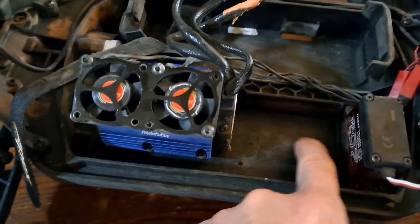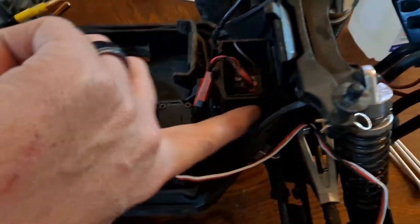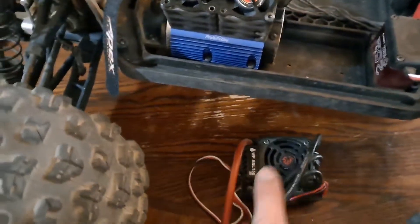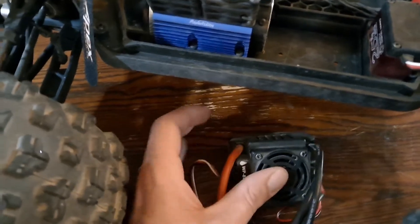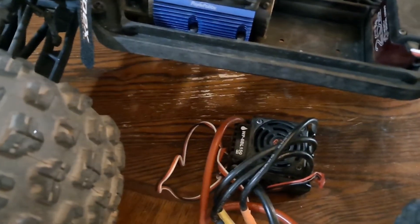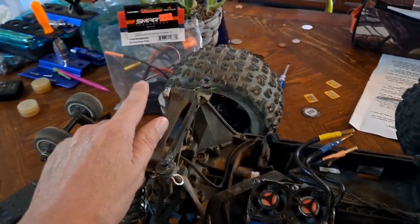I'm going to alcohol-clean this surface right here for the new ESC tape — and believe it or not, it's actually called ESC tape, I bought some. Then I'm going to clean the side of this box off where I'm going to stick the switch. I also need to take the fan out of this because I have the X-Max fan installed on this one versus the stock Hobby Wing fan. This fan definitely blows a lot more than the stock fan, so I'll be swapping it onto the new ESC.